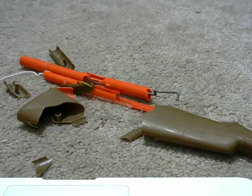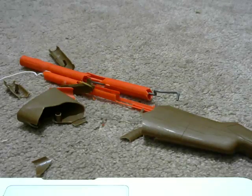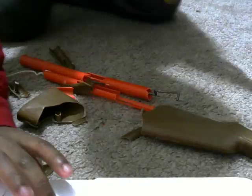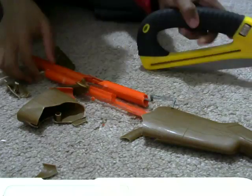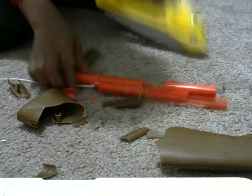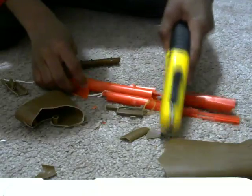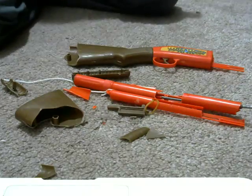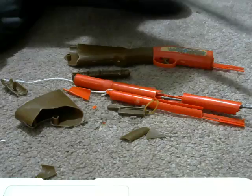Let me be right back. Okay guys, so I have a saw right here. I'm sorry I have to do this but — okay guys, so sad. Come on, come on. Maybe I have to make it into a jackknife like this.